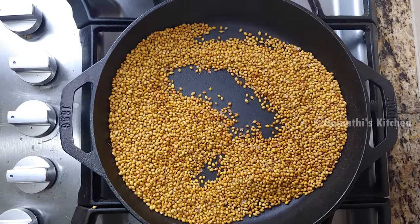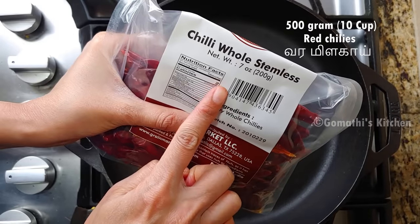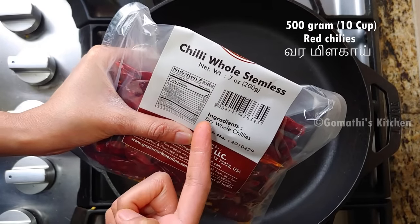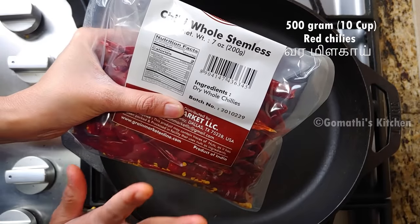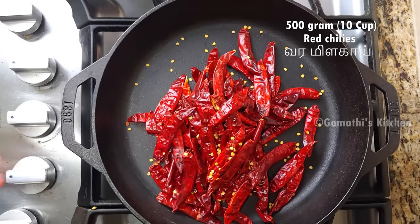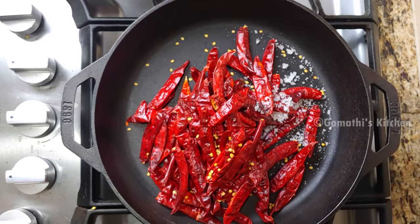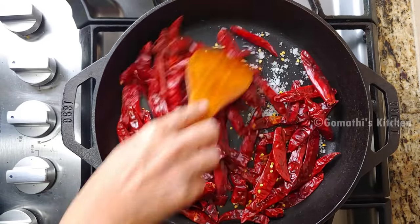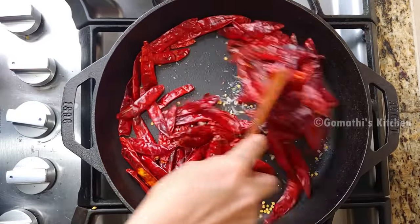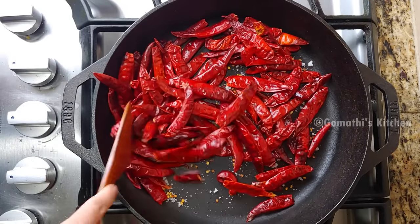We add a little bit of milk. We add milk. We add 10 cups of milk. So that's why we have to add a little at this time — we don't need to add too much.